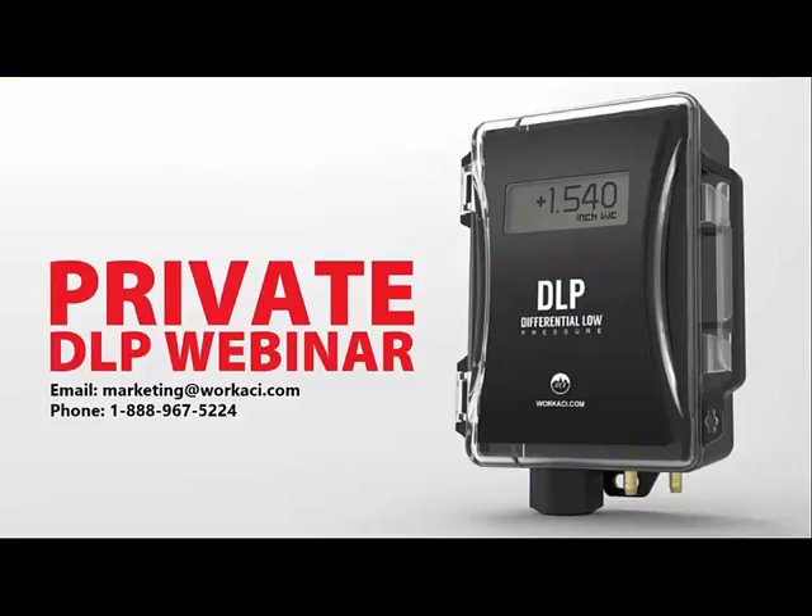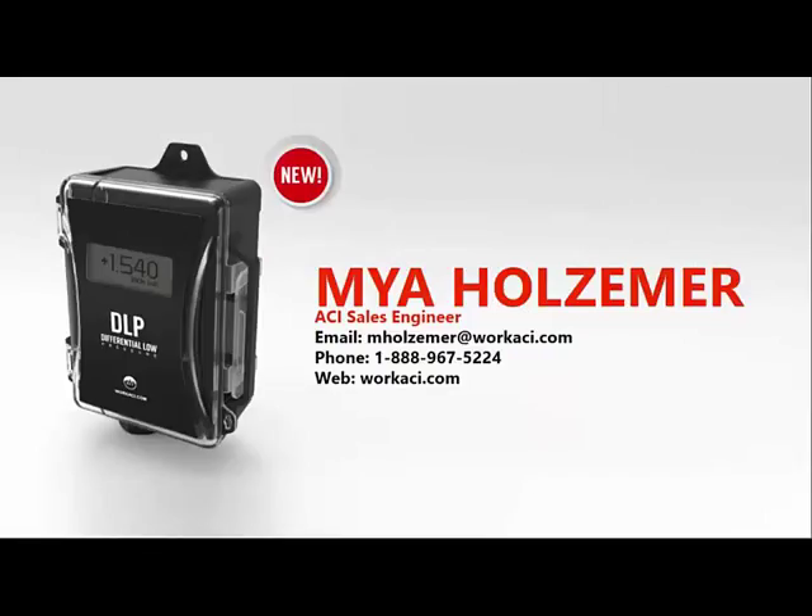If anyone is interested in having us host a webinar for you — either internally to train your salespeople or for other reasons — let us know, we would be happy to do that. Thank you all for your time today. My name is Maya Hosmer; here is my contact information. If there are any applications or anything you'd like to discuss in more detail, please reach out. Otherwise, if you have questions, please enter them into the question box and we will do our best to get those answered for you.